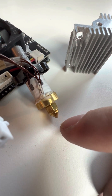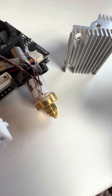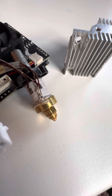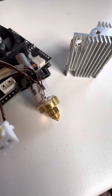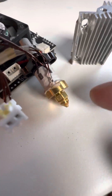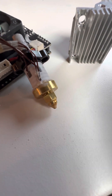The K1 uses nozzle contact to probe the bed, so it should automatically compensate for the additional nozzle length. And the part cooling fan on that thing is super overkill, so even though the nozzle will be sticking out a little bit further, I think it should work just fine.